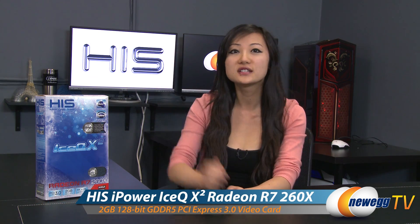Hey guys, Joanne here with Newegg TV. I'm here to do an overview on this HIS Radeon R7-260X card. This is the entry-level card in comparison to the higher-end R9-280X and R9-270X cards.